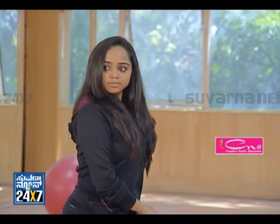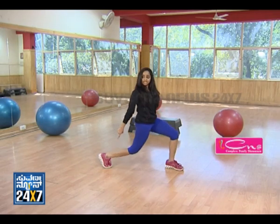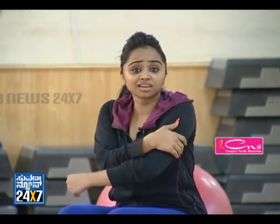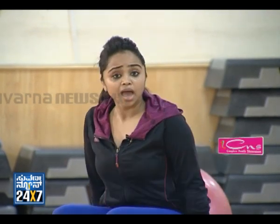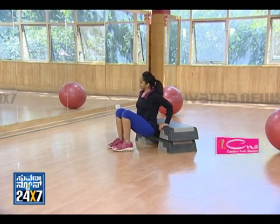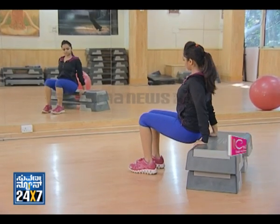This workout is called Tricep dips. This is the simplest form of workout which you can do at home. Keep your hands right next to your hips, back straight, and push your elbows back. Slowly, we are going to do 10 to 15 repetitions. Very slowly.